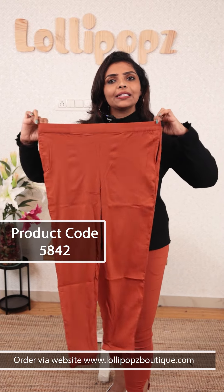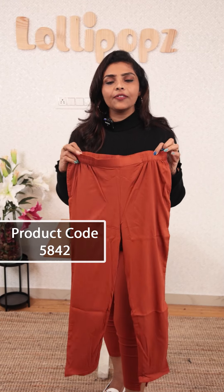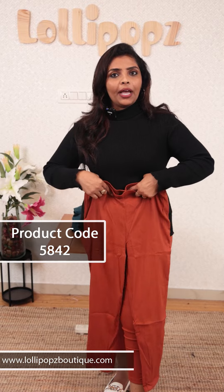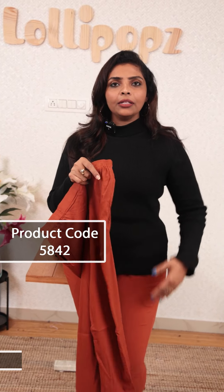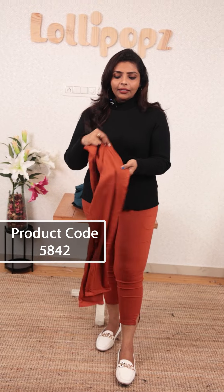Let's start with the size. We will put it in the maximum stretch. The size is M. The high waist is a high waist. We will put it in the high waist and in the back. There are two side pockets. The length of the length — we will put it in the high waist.